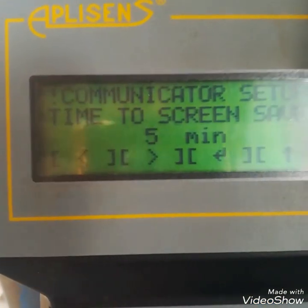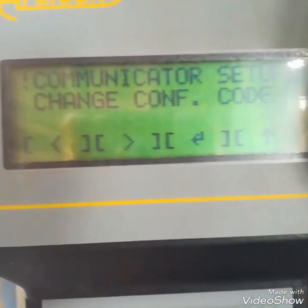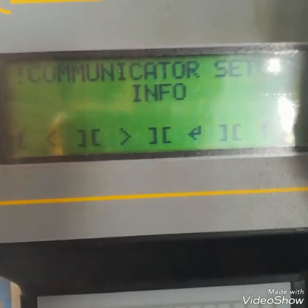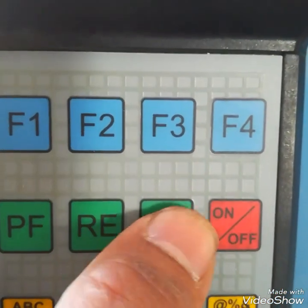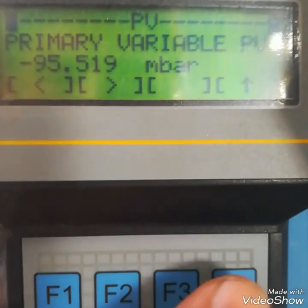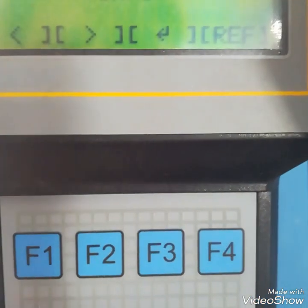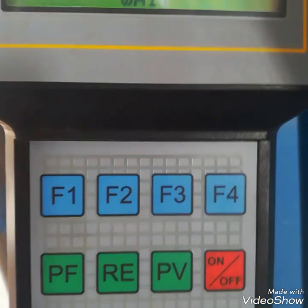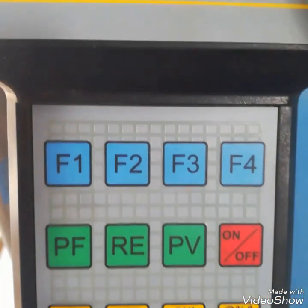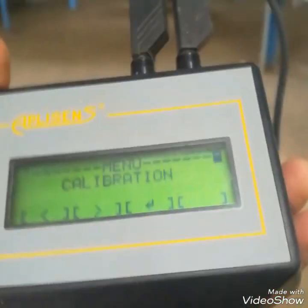It is showing communicator settings — we can adjust the contrast of the LCD. Then it shows info again. Other settings include: time to screen saver (5 minutes), and change configuration code. The PV button lets us read the process variable. The green RE button is like a reference/reconnect button — pressing it reconnects with the transmitter.